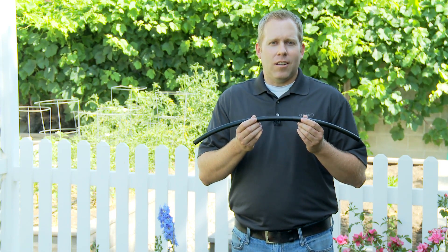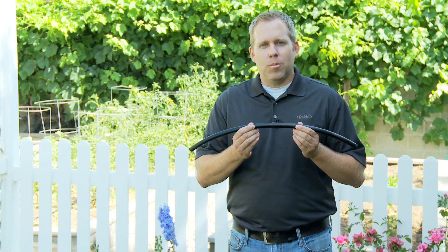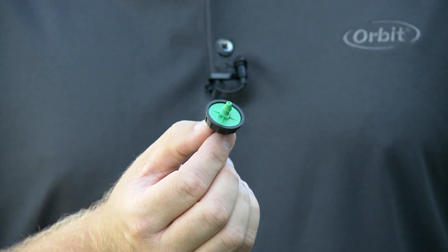Or a two-in-one product that will convert any underground valve into a drip zone. Second, you will need tubing to get the water to the area needed. The most common sizes of drip tubing are half inch and quarter inch in either distribution or emitter tubing. Third, you will need an emitter or micro sprayer to get the water right to the plants. Some of the most common emitters are pressure compensating drippers, flag drippers, micro sprayers, stream emitters and bubblers, or emitter tubing.